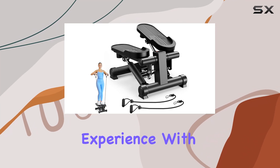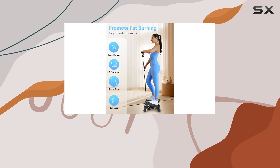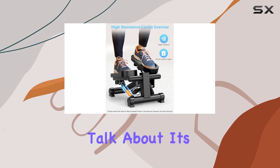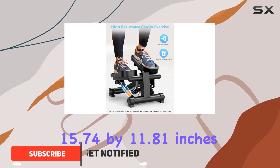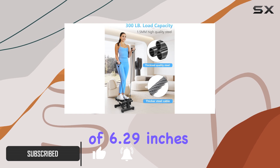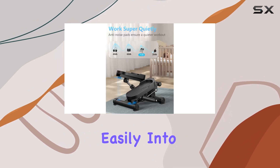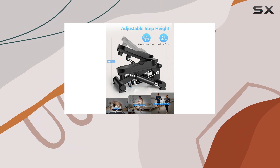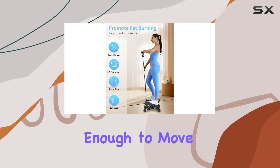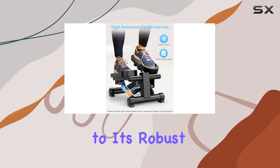Today I want to share my experience with the Kakafi mini stepper, a compact yet powerful piece of fitness equipment that has truly impressed me. First off, let's talk about its design: with dimensions of 15.74 by 11.81 inches and a height of 6.29 inches, this stepper is perfect for home use, fitting easily into smaller spaces without compromising on performance.